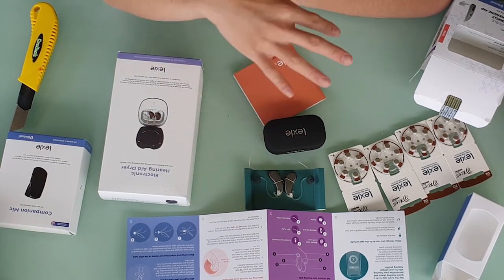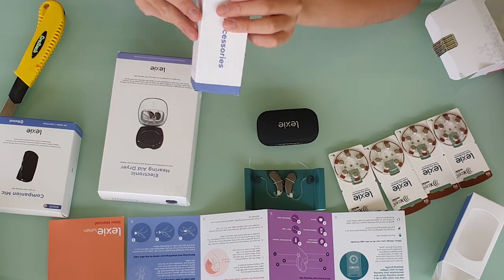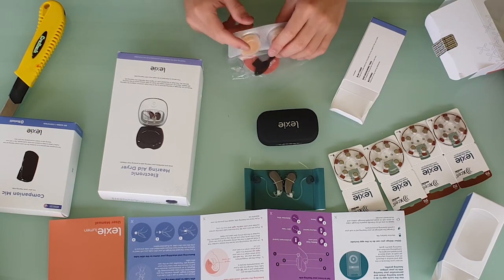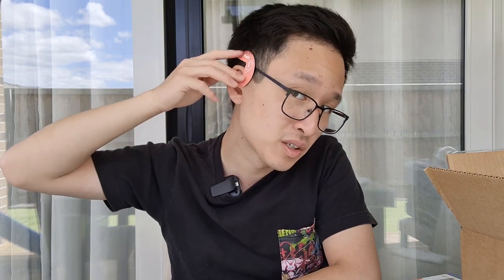So if you download the app, they will also step you through the whole process. And there's a little accessories kit, which comes with slim tubes, an ear measuring tool, and some batteries. They've also got some silica gel to keep your hearing aids nice and dry, a cleaning brush, a wax pick, an ear measuring tool to make sure you've selected the right tube size, and some extra domes.